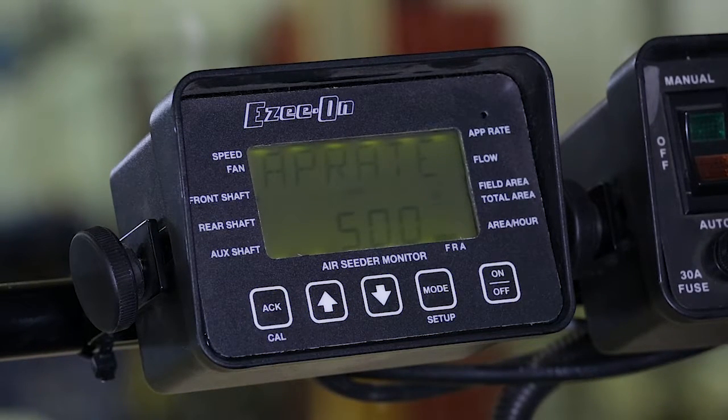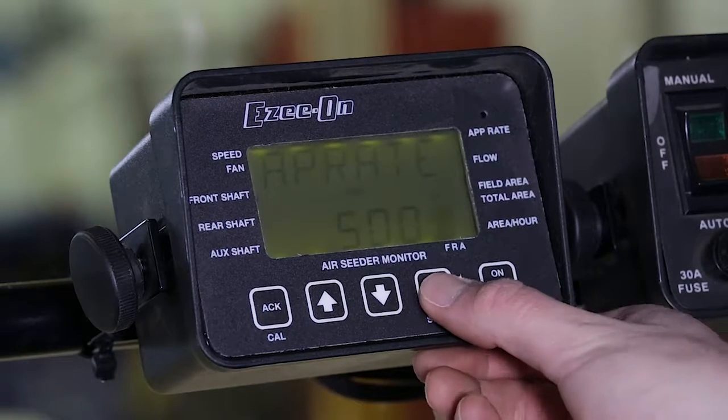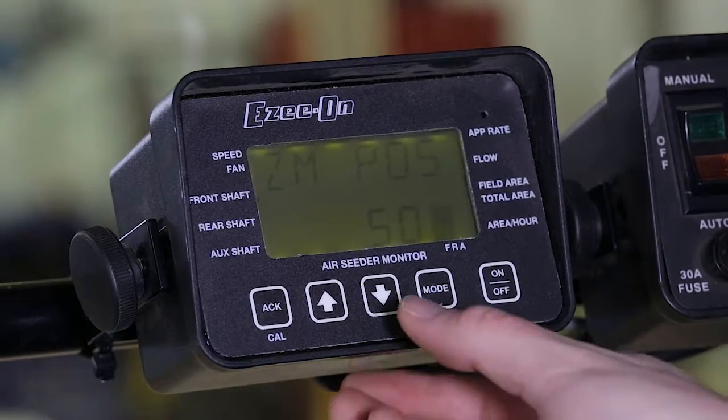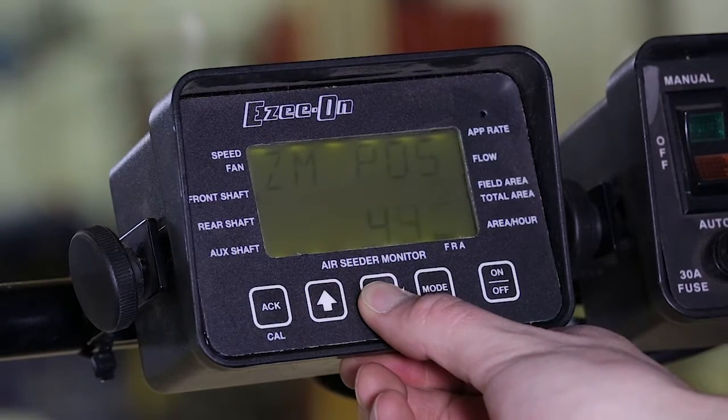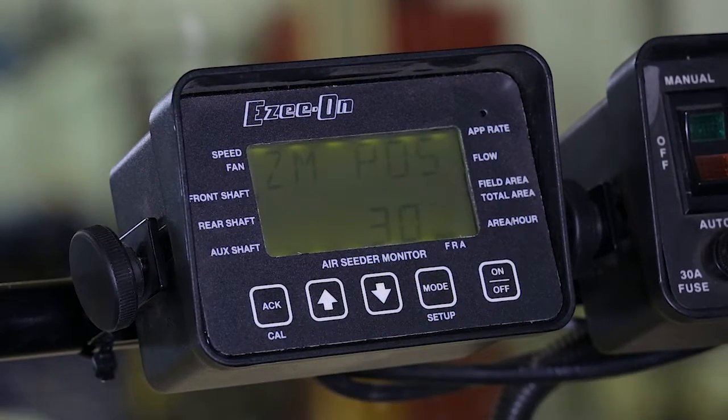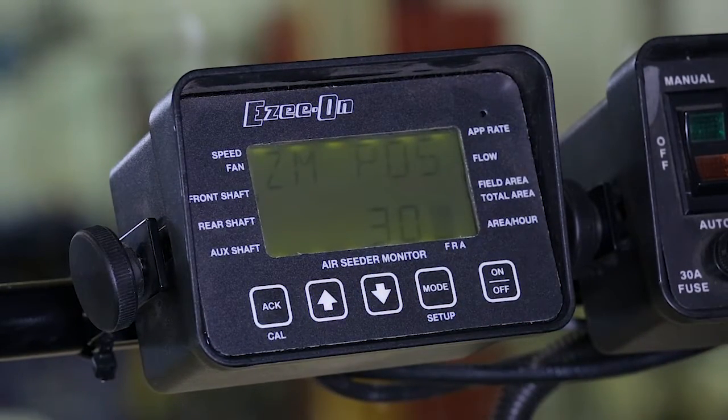Use the up-down arrows to change the application rate. In this example, we will use 50 pounds per acre. Press mode to advance to the next step. Use the up-down arrows to set the zero max position found on the chart earlier. In this case, I will set the zero max position to 30.